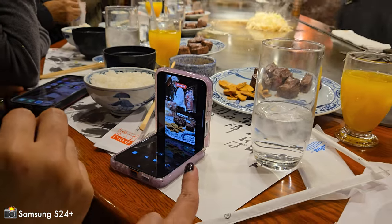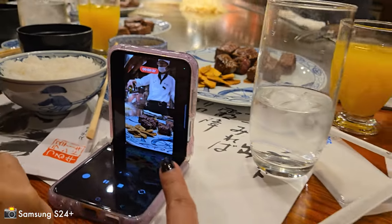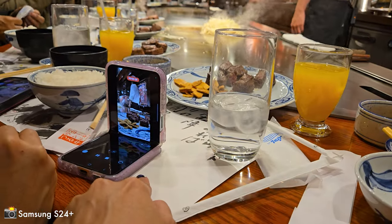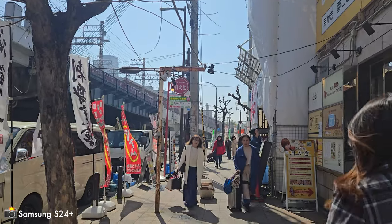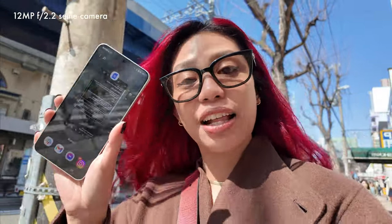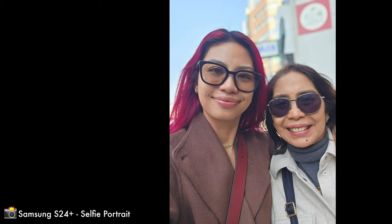Look who's enjoying the Z Flip 5 because of how you can shoot with a clamshell form factor. Up front on that punch hole, that's a 12 megapixel selfie camera. There is a wide and a 1x on selfie, but the difference is very small.